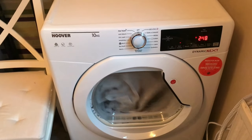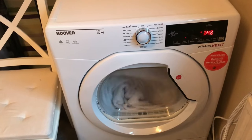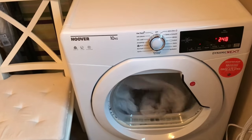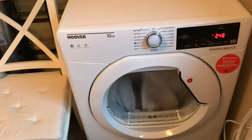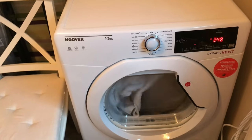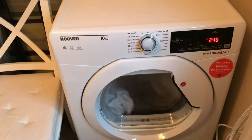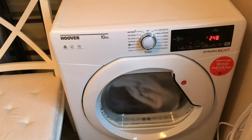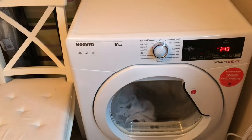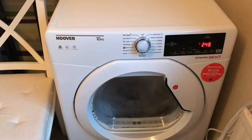One thing I will point out is it's quite noisy in comparison to our old tumble dryer. Our old one wasn't a condenser — it was a simple tumble dryer with a vent and just two settings, high or low. It did take me a while to get used to it, but I would still recommend it. I think it's great that you don't need to put a vent out the window and you just empty the water. So yeah, that was the review of the tumble dryer.